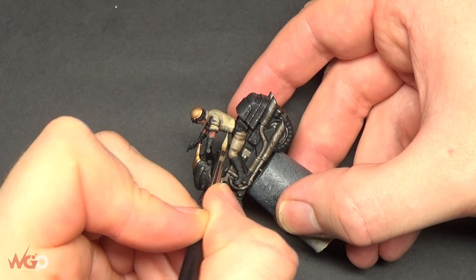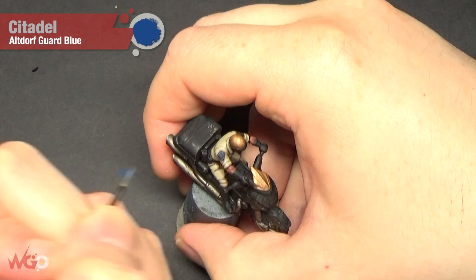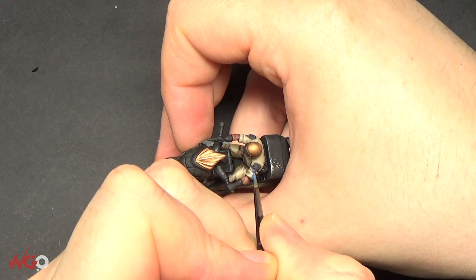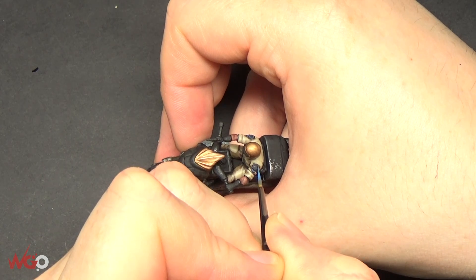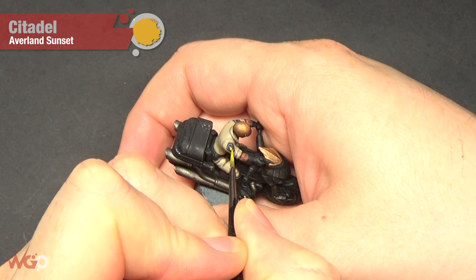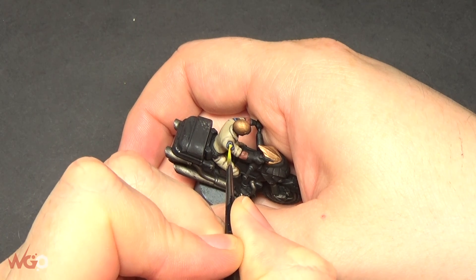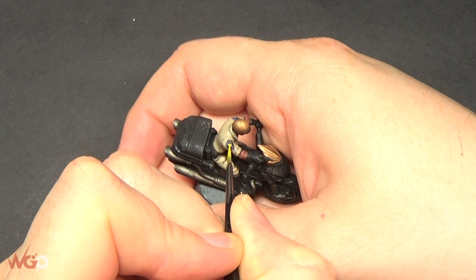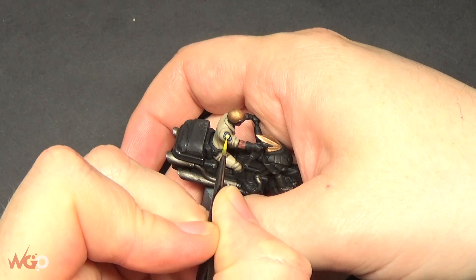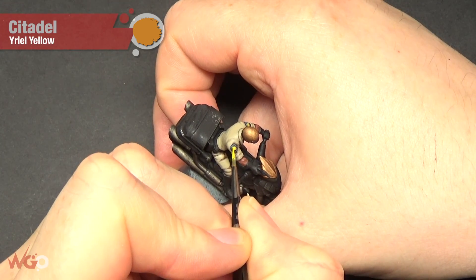Now we're going to put some color on the badges using Ultramarine Blue. It's such a small bit of detail that we don't need to do too much. Then for the actual star on his badges, we're using Averland Sunset. You could use a gold or silver - it's personal preference. I felt there weren't enough colors on there, so I've used yellow as a spark color to stand out. Highlight this with Yriel Yellow - it's such a tiny little star, just go around the edges.